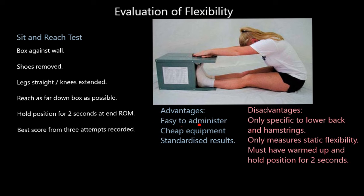We also need to know the advantages and disadvantages of this test. The advantages are that it's very easy to administer, it's cheap — the only equipment you need is the box — and you get standardized results. We know what each measurement means in terms of whether it indicates good, excellent, poor, below average, or average flexibility.